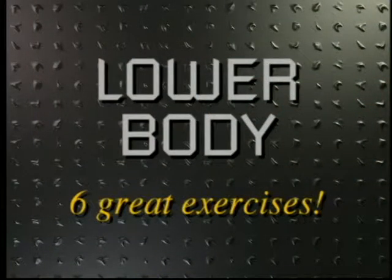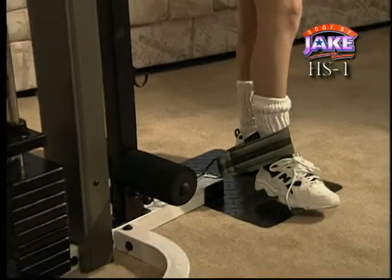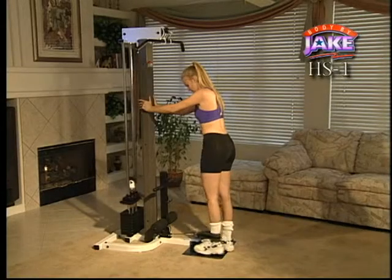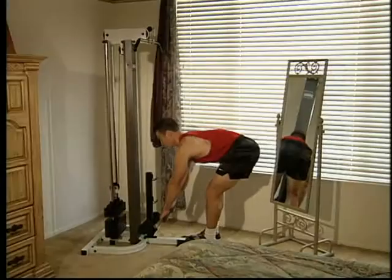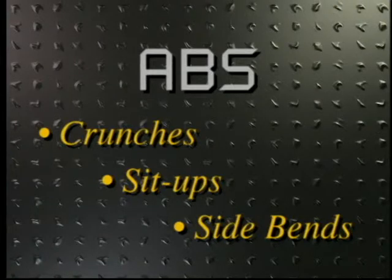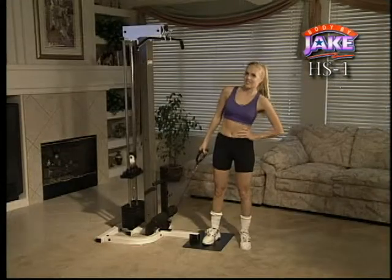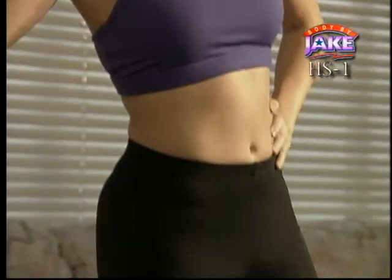Now for the lower body. The H.S. One is designed to give you six of the most effective exercises to firm up those challenging areas like the inner thigh, the outer thigh, and the old buttissimo. With the H.S. One, you can easily perform calf raises, deadlifts, and squats. And don't forget the old abadabas. Crunches, sit-ups, side bends work those abs and obliques and get you on your way to a firm, sculpted waistline.